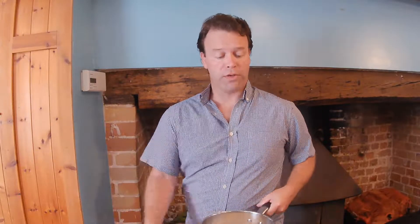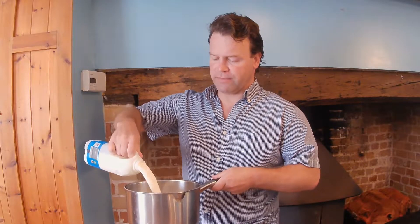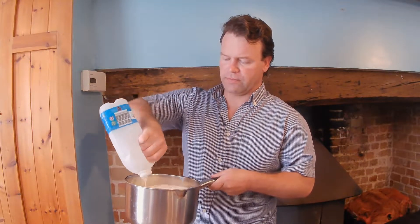Okay, let's start with milk. Two litres of milk into your pan. Get this up to the boil and once it's at the boil, simmer for 15 minutes. I'm using whole milk, but if you can get hold of raw or pasteurised milk, that's even better.